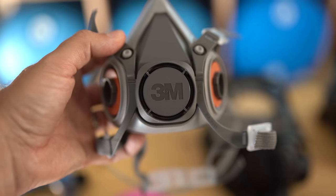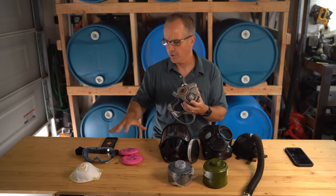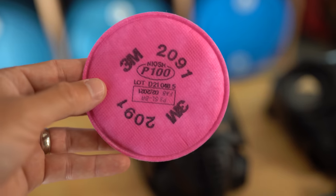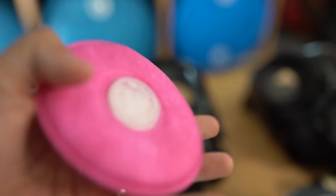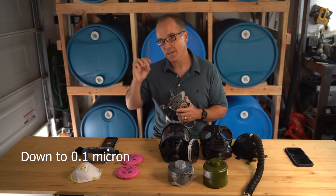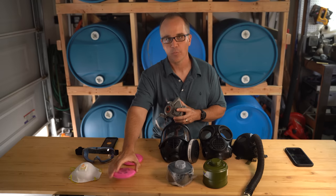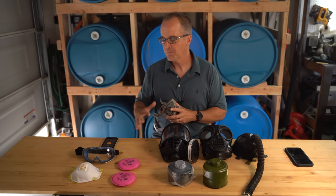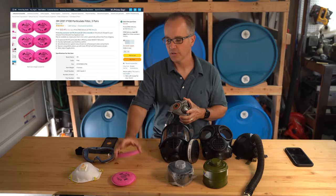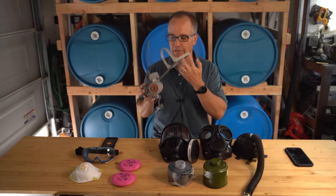The second option is this half-face respirator — again a 3M product. All the items we're covering I'll put links to in the description section below. I did pick these up on Amazon. These have different filters you can thread on the side. This one is the P100, NIOSH rated and made by 3M. The "P100" designation refers to the level of filtration — it's rated at 99.97 percent filtration of particulates. So this gives you about five percent better filtration than the N95. You can swap out these filters as you go through them; they're roughly about five dollars for two. You can just simply thread them off on the side. These also have two-point securing — one strap on the back of your head and one on the back of your neck.